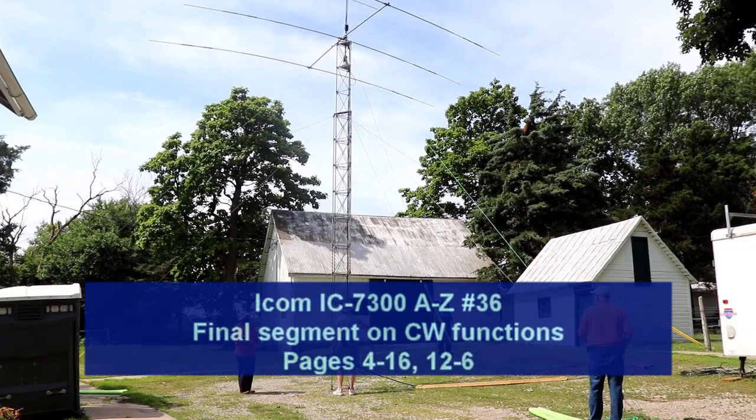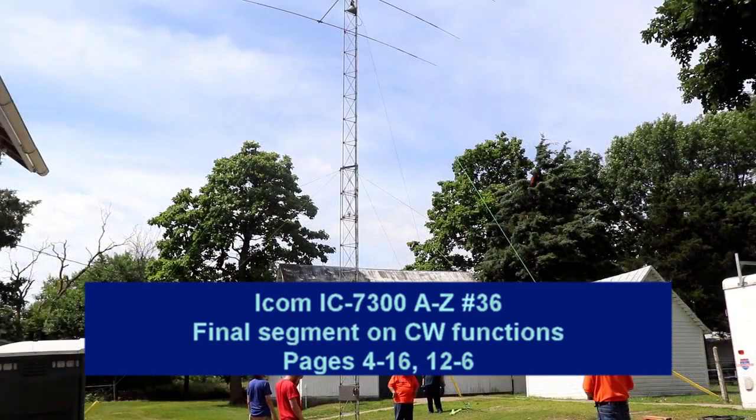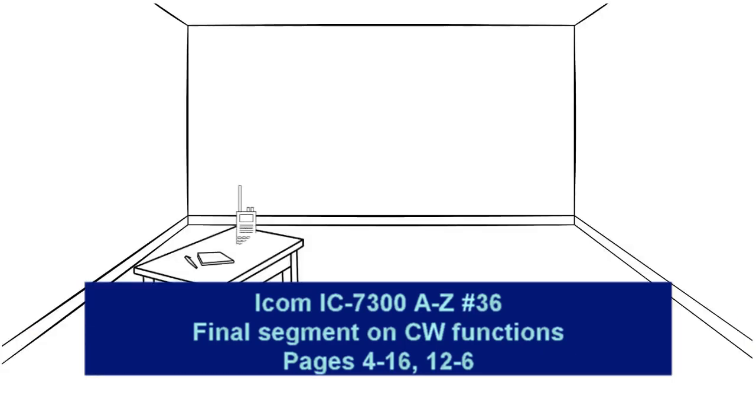Hi everyone, it's Tom. Welcome to video number 36 in the IC7300 from A to Z series. Today, we're going to cover one final piece of CW operation with the rig.